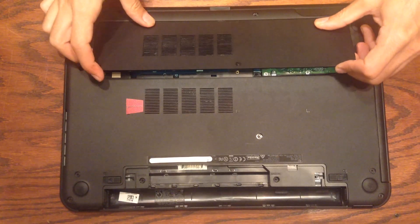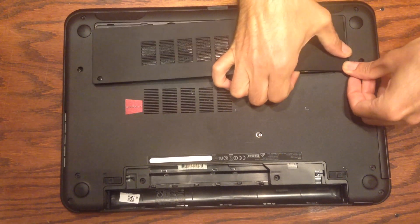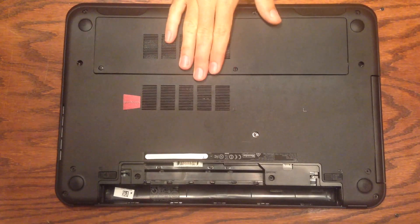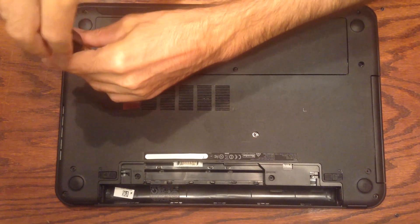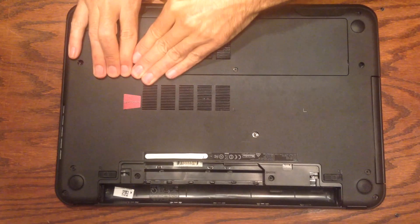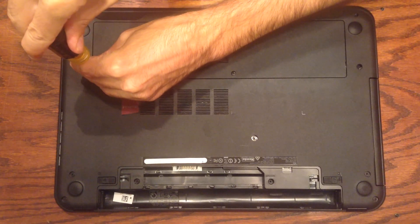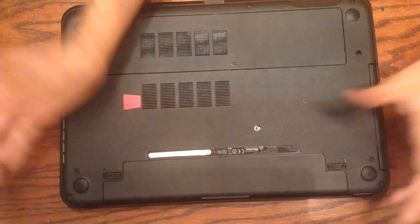We'll start by putting in that side, and then let's put in the end piece first. If I just press down on these other sides — well, it's not going to snap in until I screw these in a little bit, so let's screw them in. There we go. Now we just put our battery back in and we're done.